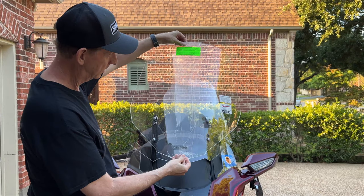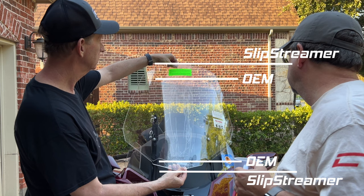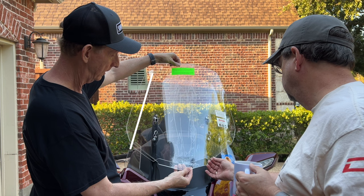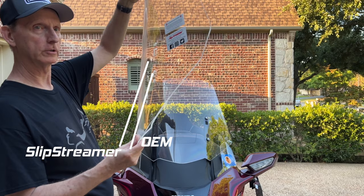Let's take a look at the Slipstreamer held right in front of the factory windshield. When I line up the bolt holes on the mounting brackets, the windshield is not only taller and extends above the factory windshield, but it's also a little longer at the bottom. The windshield is probably 4 to 5 inches wider than the factory windshield, giving you more wind protection on the upper arm area.